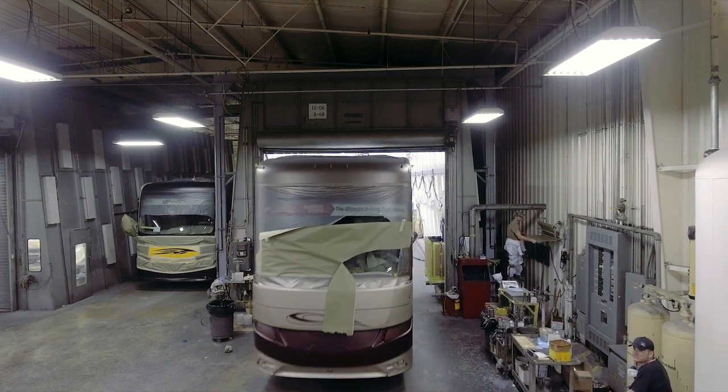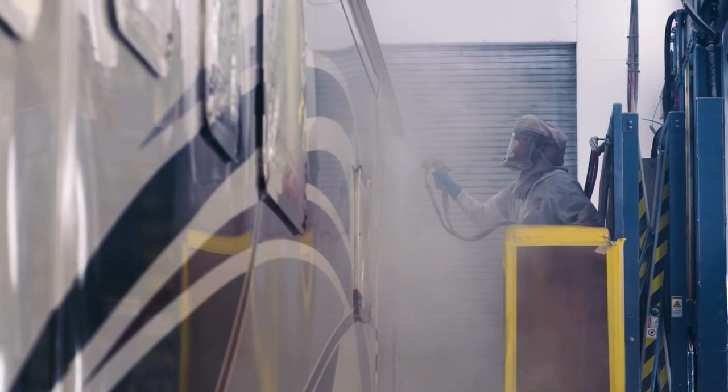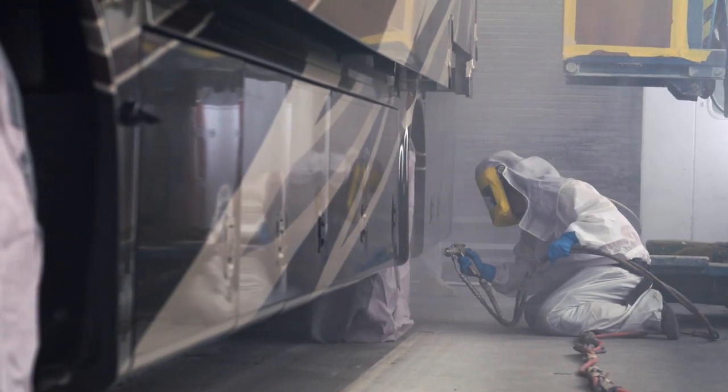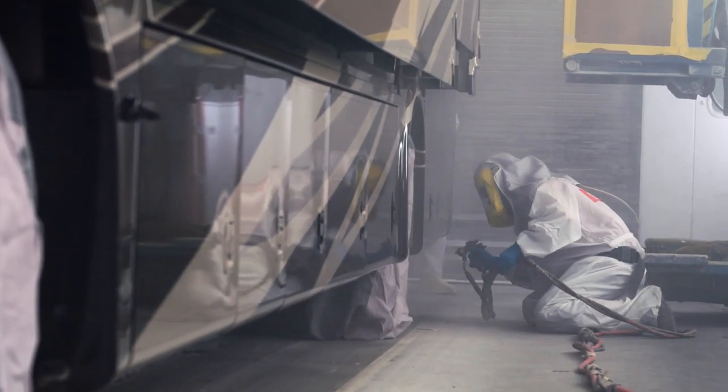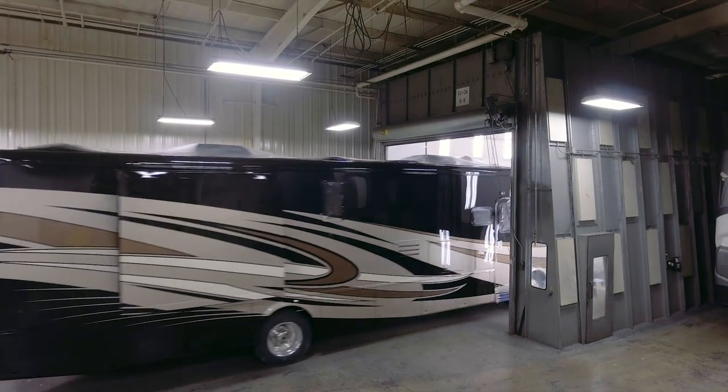Coaches then move to a downdraft booth where several layers of clear coat are applied to each surface for a mesmerizing shine that's specially formulated to remain brilliant even after years of travel.